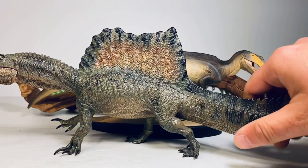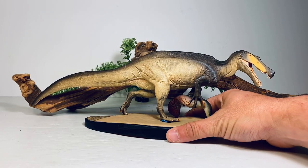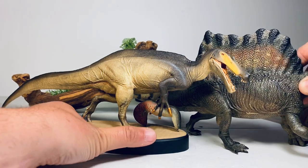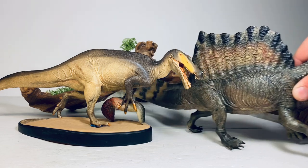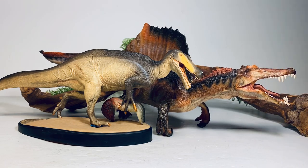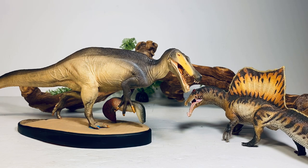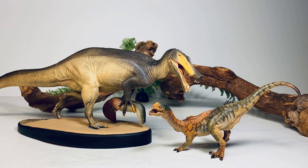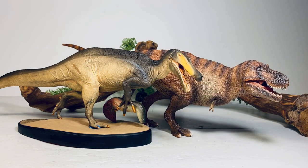Moving on to Spinosaurus comparisons — here it is with the huge GR Toys version. Oh man, this thing is so big. I'm going to have to move it very gingerly because I don't want the Irritator to fall off the base. Here it is with the GR Toys Spinosaurus. And here it is with the Papo Spinosaurus. And then with the PNSO Spino, and another South American dinosaur — the Papo Chilisaurus. And lastly, as always, here it is with the PNSO Tyrannosaurus Rex.